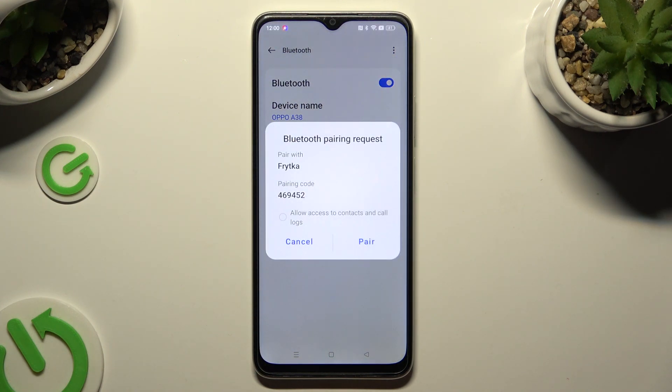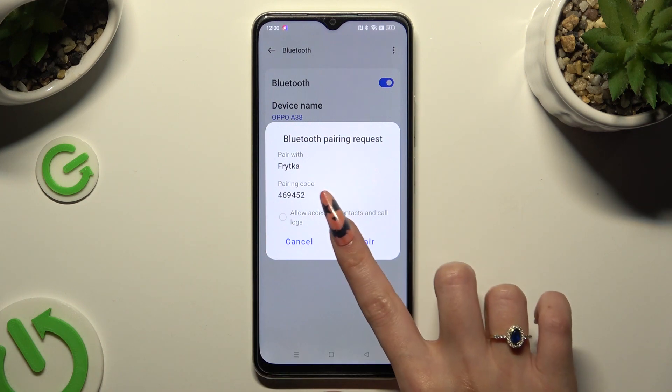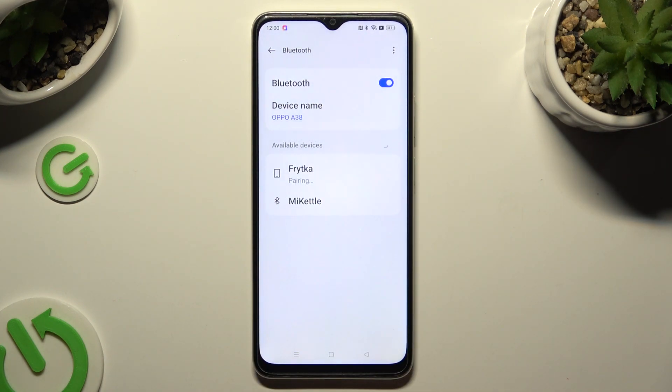Finally, click on pair in the pop-up and then wait for the other device to accept your connection request.